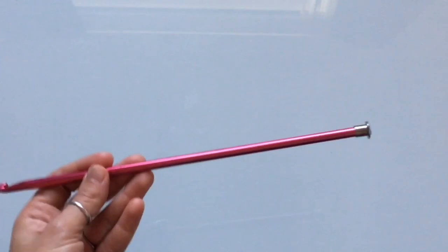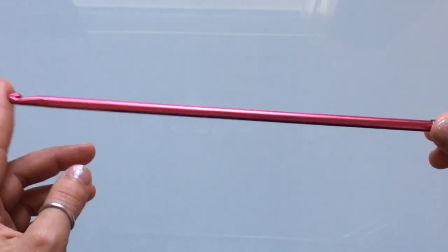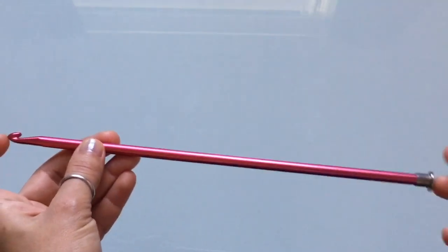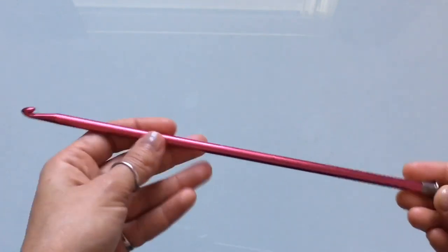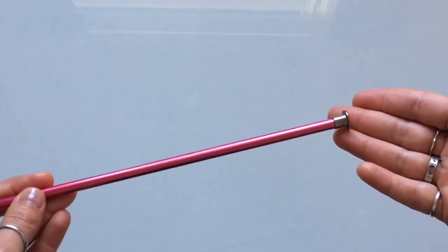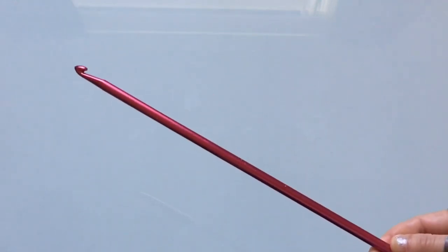This is the one and only Tunisian hook I have like this — it was my very first Tunisian hook, and I ended up getting it from someone rather than purchasing it myself. I'm not a very big fan. If you're new to Tunisian crochet and this is the only thing you can find, it's a good hook, but eventually you'll want to move on. It's really long, really stiff, and I kept hitting it on everything since I crochet with my right hand.